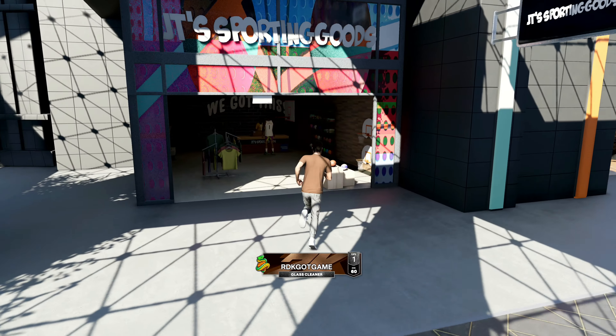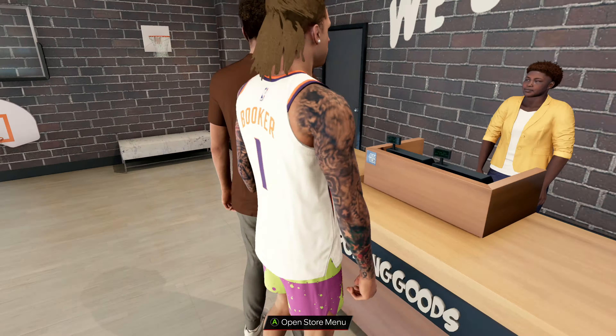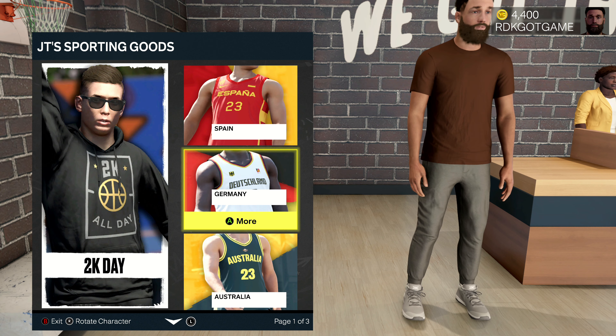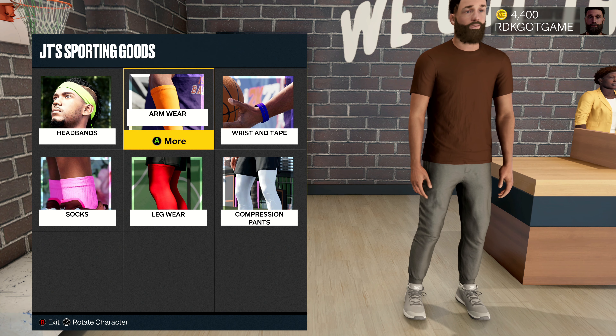We pulled up to JT's Sporting Goods. We're going to come on in. I've been following this dude around everywhere — he's got tats already, been spending VC. Anyways, we are here at JT's Sporting Goods. We're going to go down to accessories and pretty much buy whatever you want.